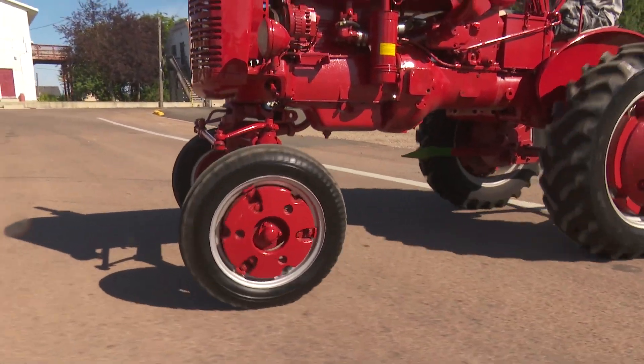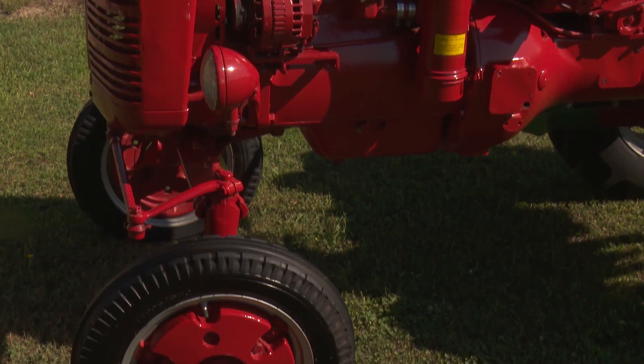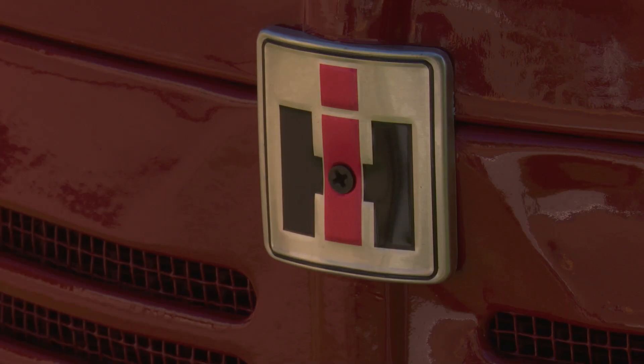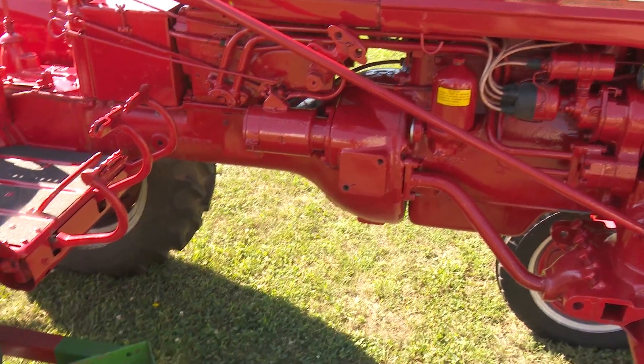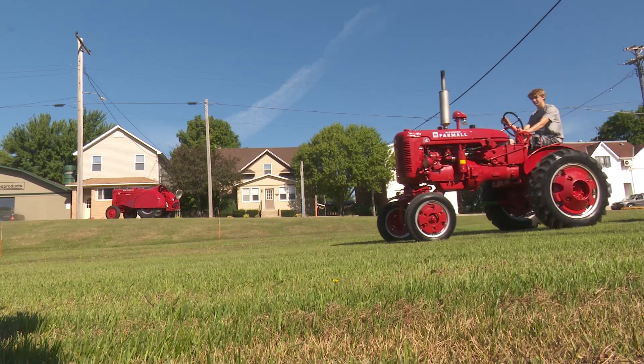We didn't have an A or a B at the time, so we didn't really have a small tractor yet. It's just a show tractor — we don't usually pull anything with it, just drive through the parade. It has a green step on the other side, and I didn't like red paint so I had to have something green on it, not John Deere, just the color. It'll stay here for a while.